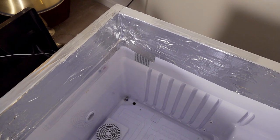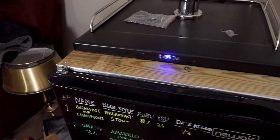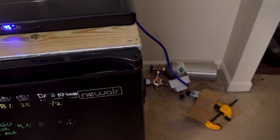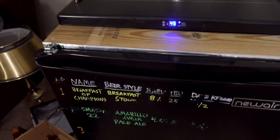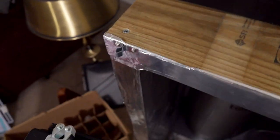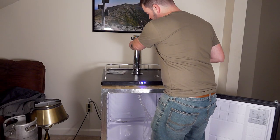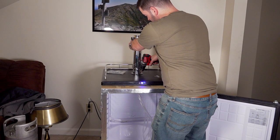I've got the door reattached. It wasn't going to fit via its original hinging system, so I went ahead and added some door hinges from Home Depot and a cabinet latch so that it will actually stay shut and maintains a good seal. I've also kind of put the draft tower in already, though I haven't tightened down the screws yet.